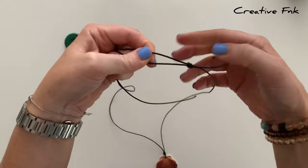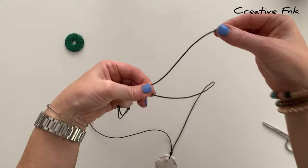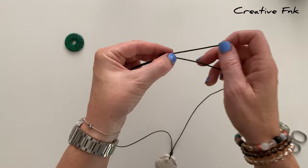Then swap the necklace onto the other side and repeat the same process. With this tail at the back, bring it over and down and out the back creating that first loop, then poke that tail down through both loops and pull it nice and tight.